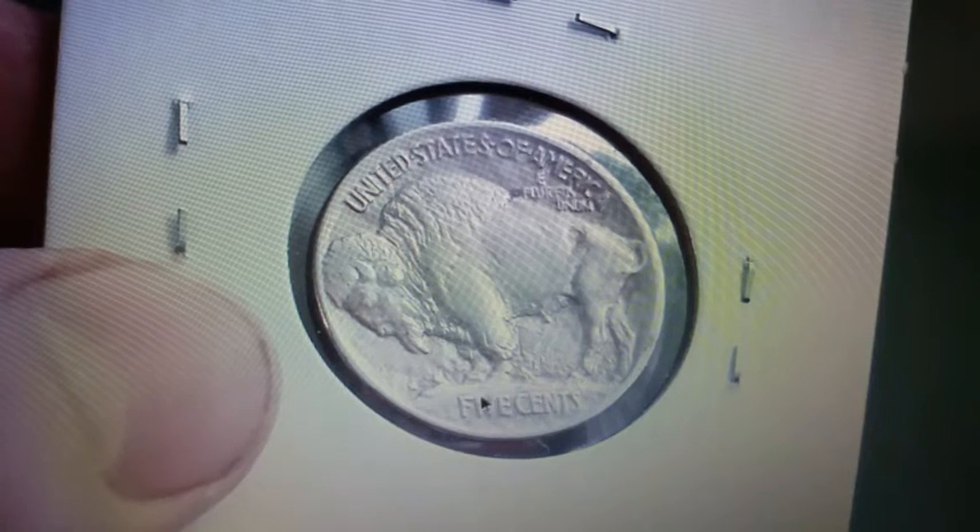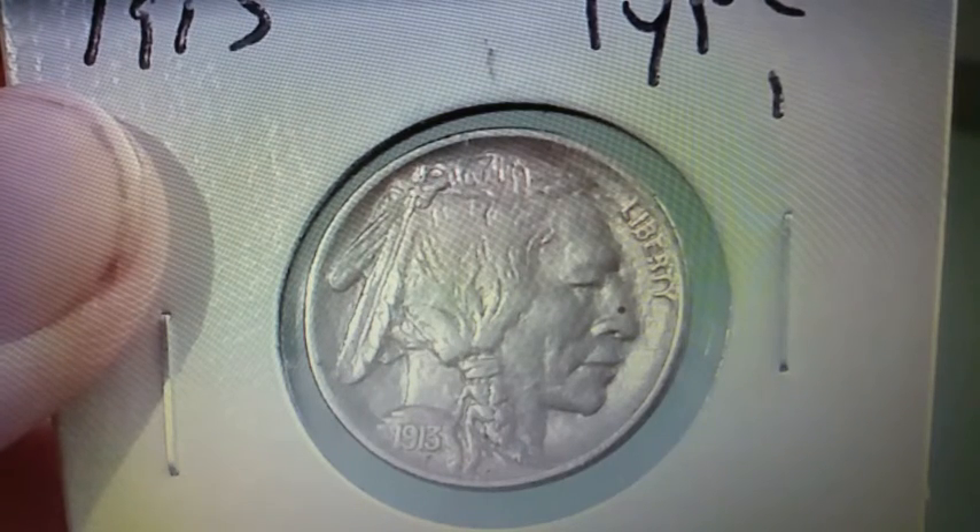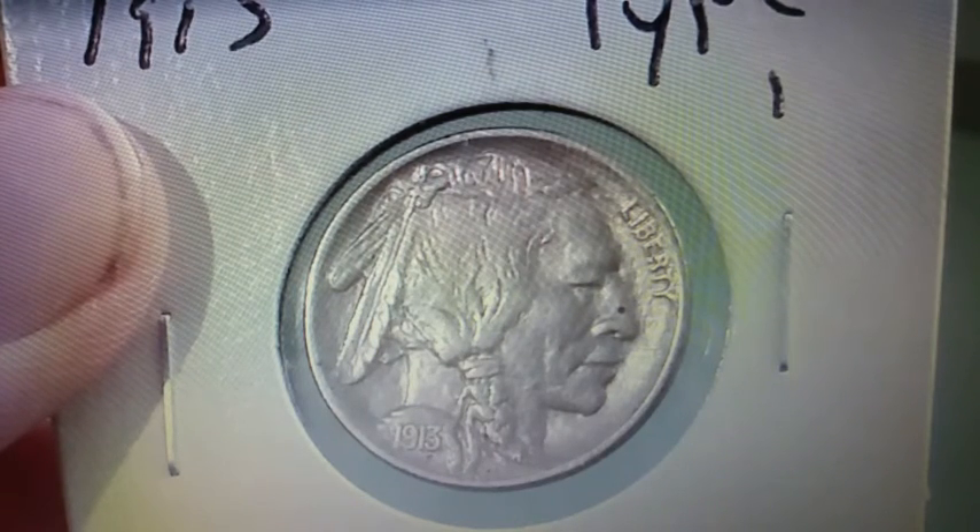This is a Philadelphia Strike so it has no mint mark, but if it was minted in Denver or San Francisco the mint mark would be right here underneath the words Five Cents. This nickel has a composition of 75% copper and 25% nickel.